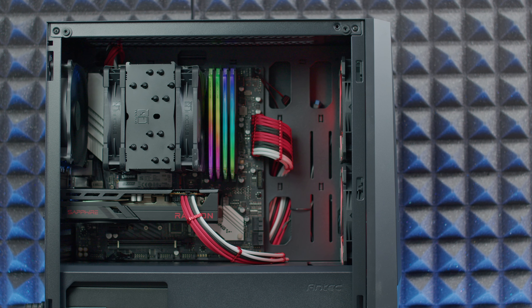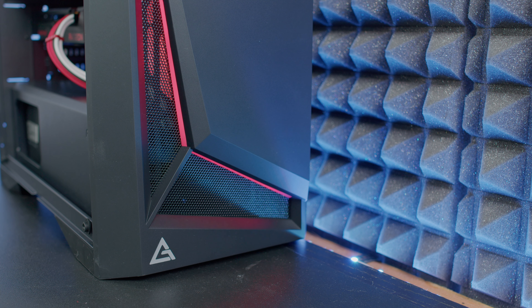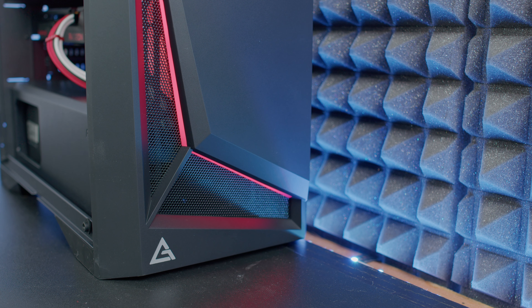All in all, I'd say it's quite a nice small case. The cool thing is the LEDs on the front that you can adjust by clicking the button on top, giving you the possibility to configure them as you wish. It's just an RGB LED, and you do need to connect it with SATA power from your power supply to control it.